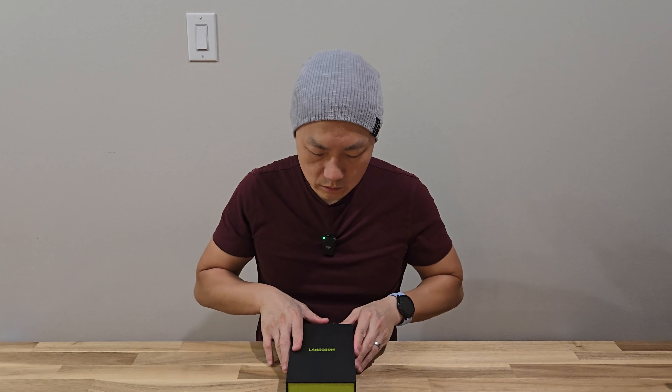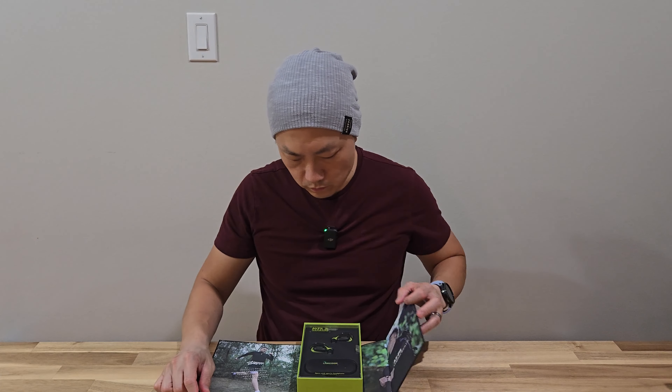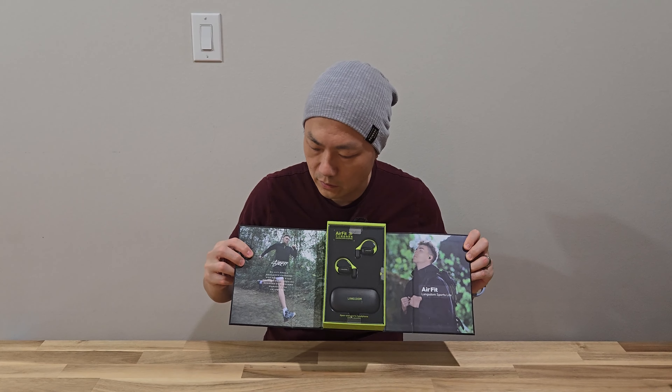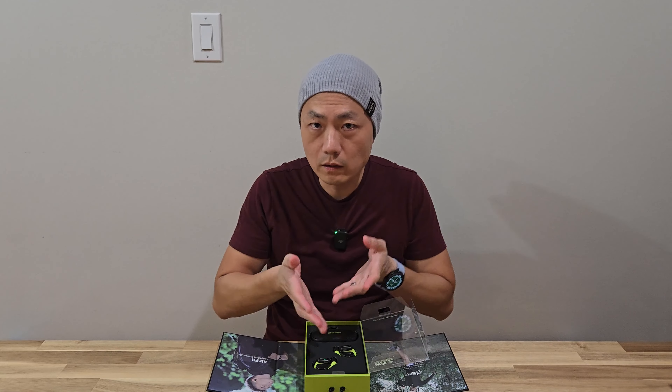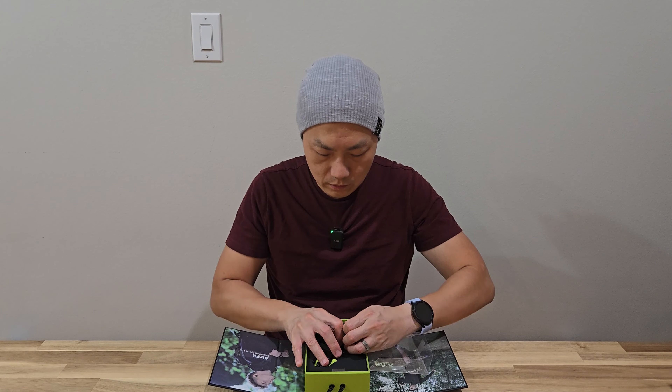The design has some premium feel to it. Once you open it up there's an artboard here — mainly a photo of a person running. The color they sent me is technically called neon green. And here are the headphones.